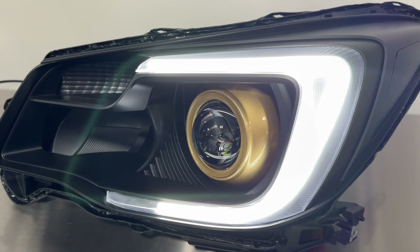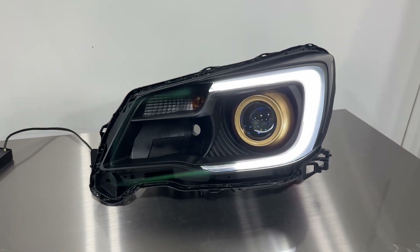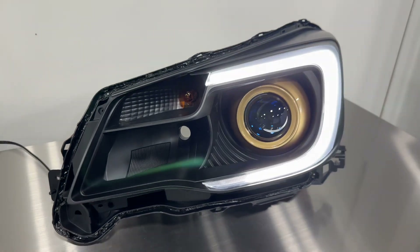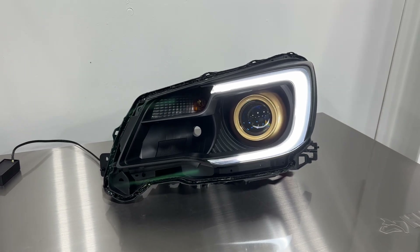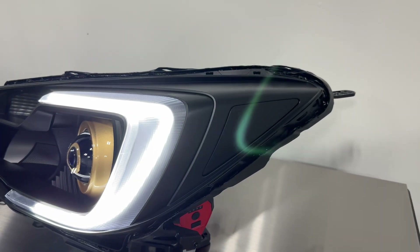This is the G5 BRT bi-xenon projector with the iris shroud, painted gold to match the customer's theme on this vehicle. Everything's been painted a semi-flat black, including the amber reflector, the low and high beam reflector, and the turn signal reflector. That is a personal preference you can make on your own. Everything is fully functional — obviously the amber reflector can't be functional when painted, but all other components are.